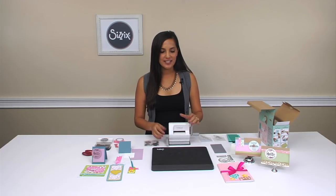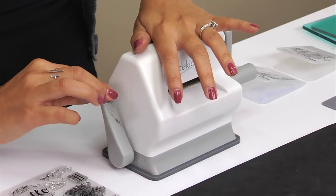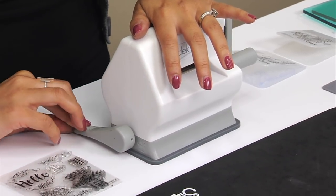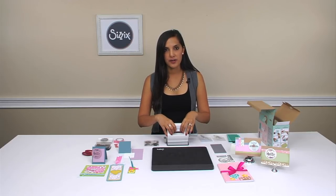So let's start with talking about our machine. Our machine is the smallest machine in our family. It has a suction foot, so it can adhere to any smooth surface. And it's got a two and a half inch wide opening.